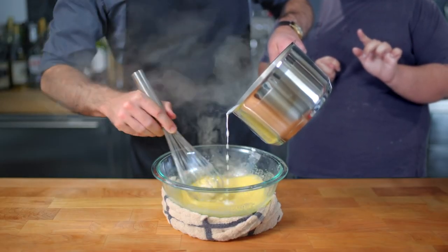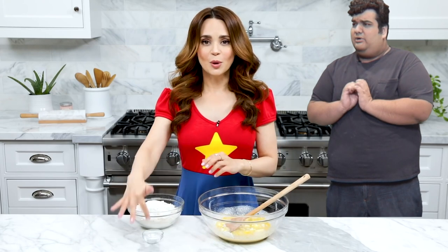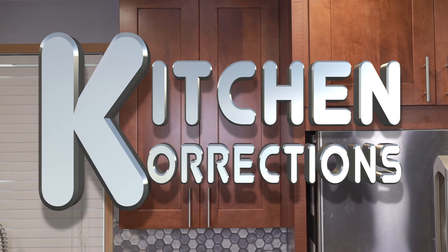Hello and welcome to a special Thanksgiving edition of Kitchen Corrections. It's a segment where I go after prominent YouTube chefs and correct any little oopsies they might have made. Except this recipe comes from YouTube's hip younger brother, TikTok.